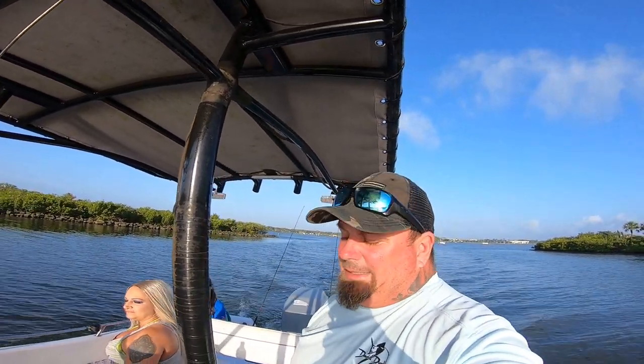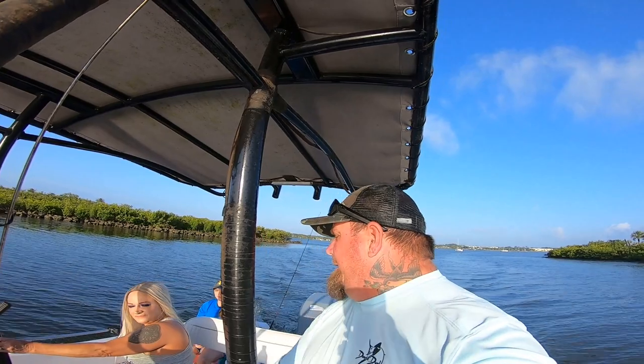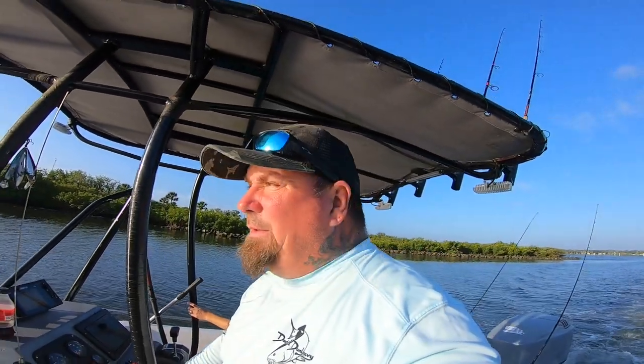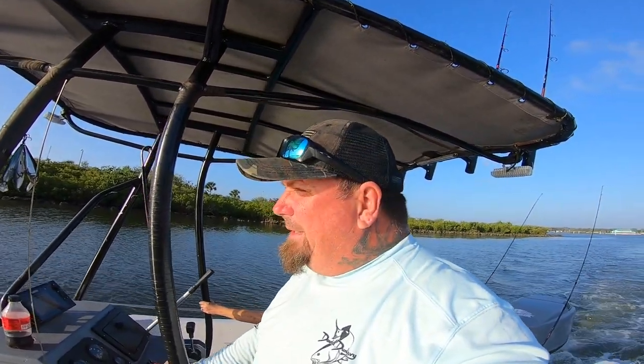Good morning, Jody Rockers, welcome back to Jody Rocks Fishing. We are out here this morning, we got mama and summer, and we got a hundred live shrimp. It is right about 7:30 in the morning on a Saturday. To my surprise, there was hardly nobody at the boat ramp — I'm sure that's going to change as the day goes on.